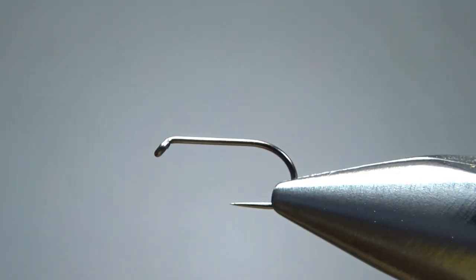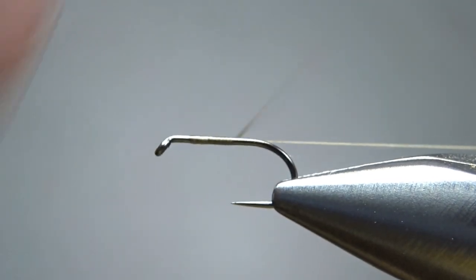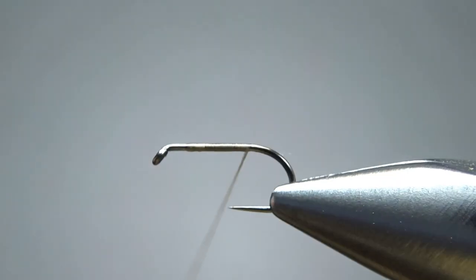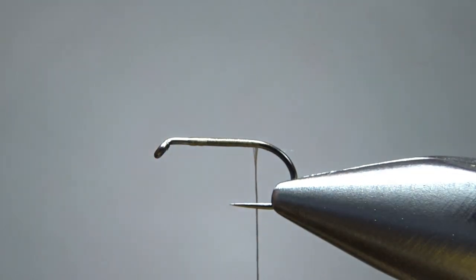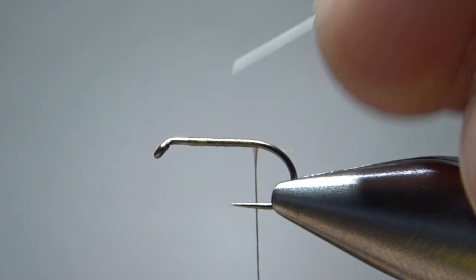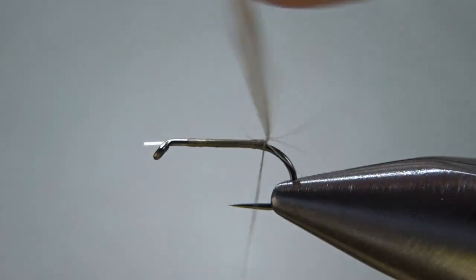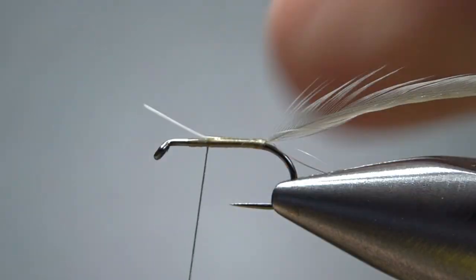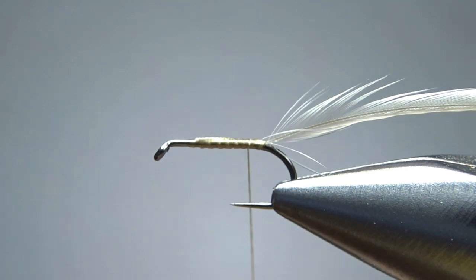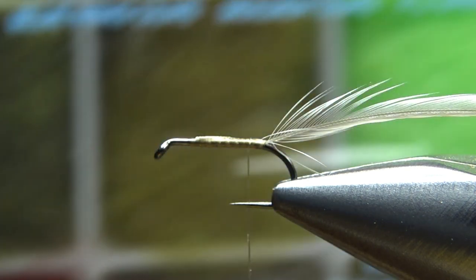I'm tying this on a size 14 — that's a standard length barbless dry fly hook. I'm using some tan thread, 70 denier. I'll put a base down to the start of the bend. The first thing I'm going to catch in is just some dry fly hackle — a pretty small piece of white or light cream or light ginger; this is a white. We don't want these to be too long, maybe a hook gap. Let's catch it in back here and go a little bit around the bend of the hook. I'll bury this front piece — I left it a little bit long, so I'm going to need to trim this.